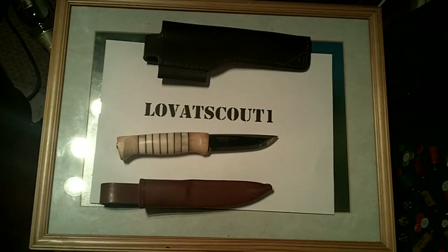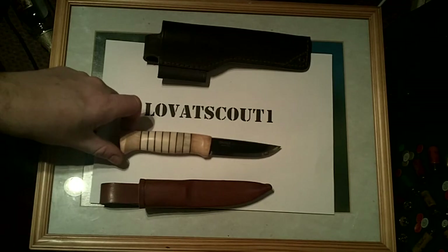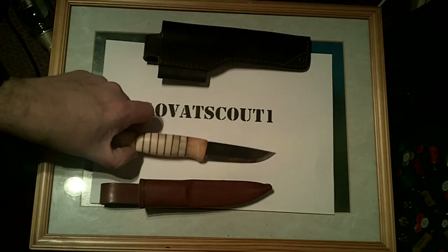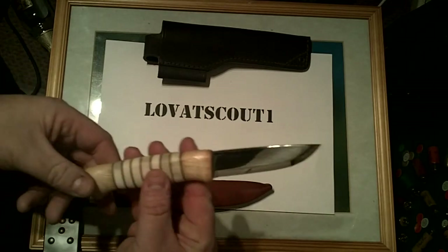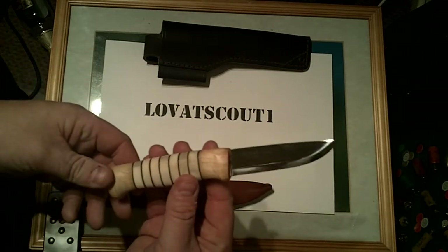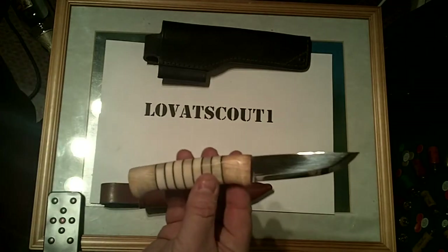Hi again guys, LovatScout1 again. I thought I would, as promised, do this real quick review of the Heller Odell. For those of you that have been following me, this was on my intro screen, and it's a beautiful little thing, I'm sure you agree.